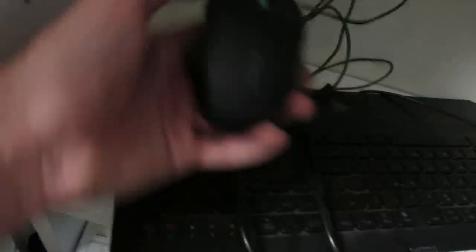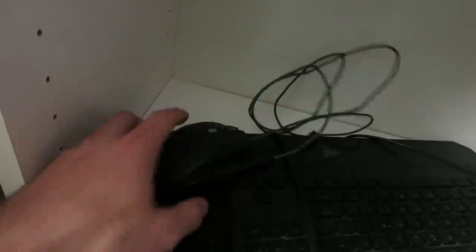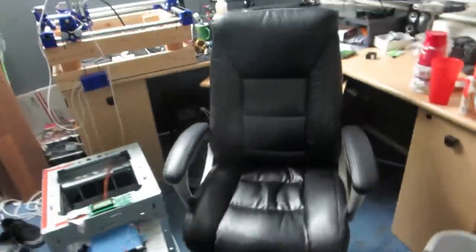I'll show you guys my old mouse and keyboard first. This right here is the Razer Deathstalker, which has chiclet-style keys, and this is the China mouse I've been using up until now. The keyboard I'm using now is the K70 and the mouse is the M65 — that's the Corsair mouse and keyboard I've got right here.